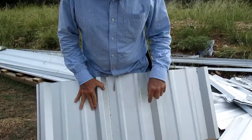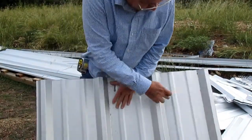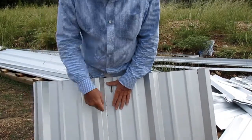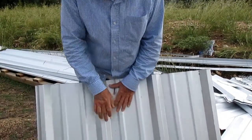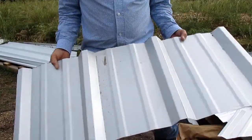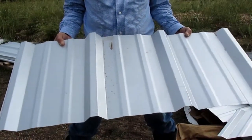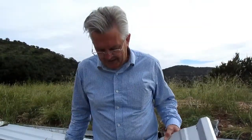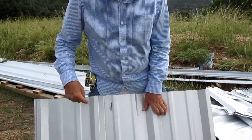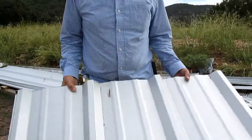Some people install these with screws in the high ridges, especially on the seams, and also in the lower panels. We chose to install ours with screws on the high ridges and not in the lower panel. The reason for that is, eventually over time, the neoprene washers underneath the screws wear out and have to be replaced. If the screws are in a low panel, that's where all your water flows, so your roof will start leaking sooner than if the screws are in a high ridge.